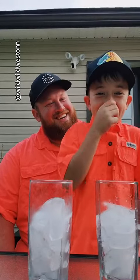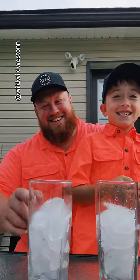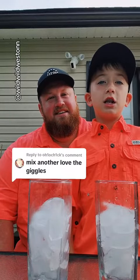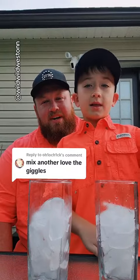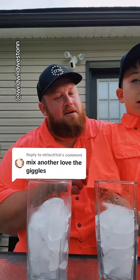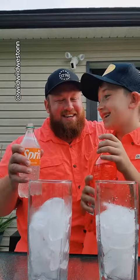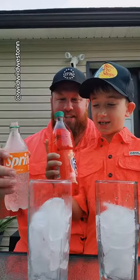Ohio Chick said mix another — love the giggles. And that's what we're going to do. What are we mixing today there, boss? I don't know what this is. It's the Tropical Mix Sprite. We're going to mix that with Strawberry Fanta. Say Strawberry Fanta. Strawberry Fanta. All right, let's pour it up.